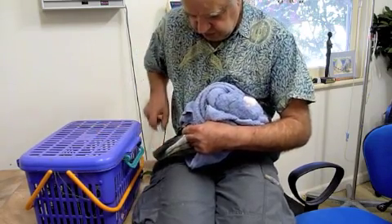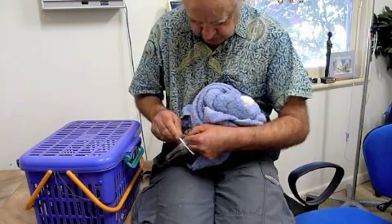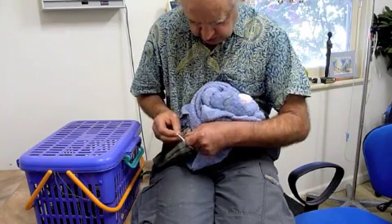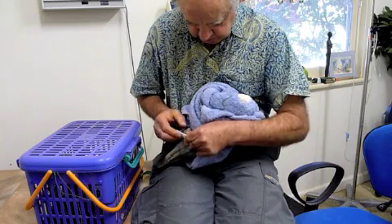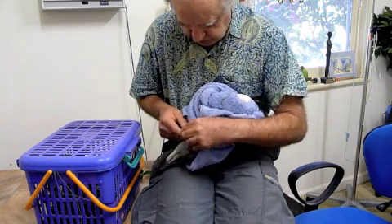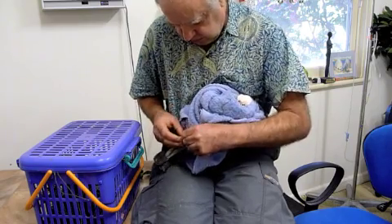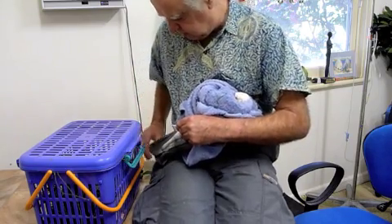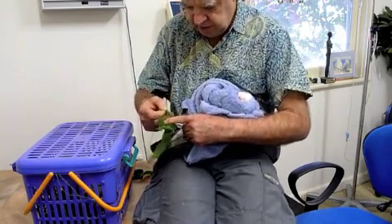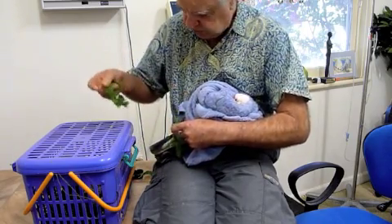The next step will be to see how this strip of vetlite fits, so I'm going to put one toe in there, one toe in there, one toe there, toe out the front, and just get that one in position, that one in position. Now the idea is to start taping these onto the splint.